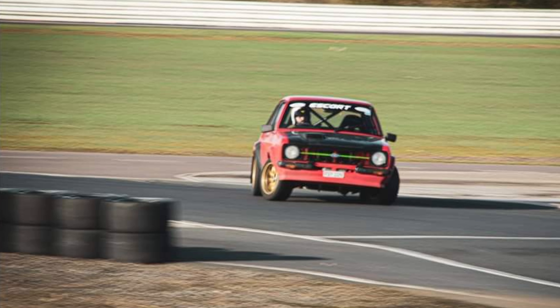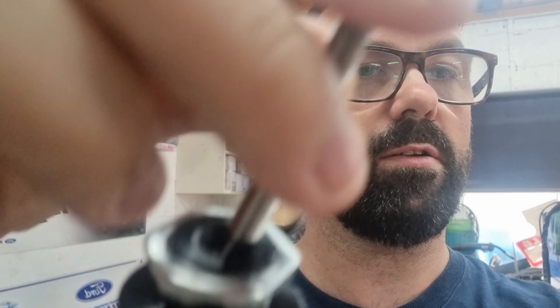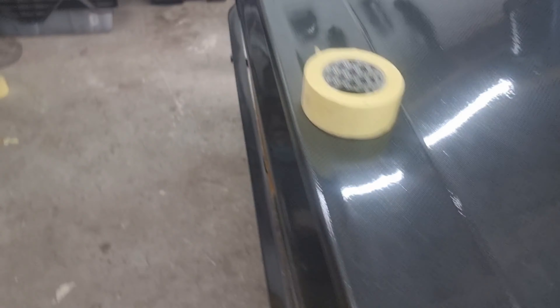Welcome back. Today's episode, I've got these little trinkets — see how they flex on an angle. They're what I'm going to use for the boot. I've got no boot lock, so I do need to obviously secure this.